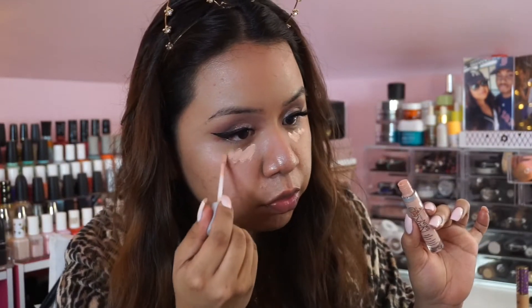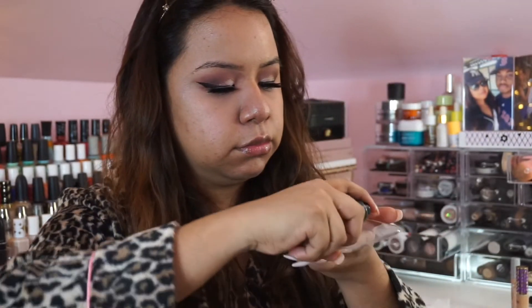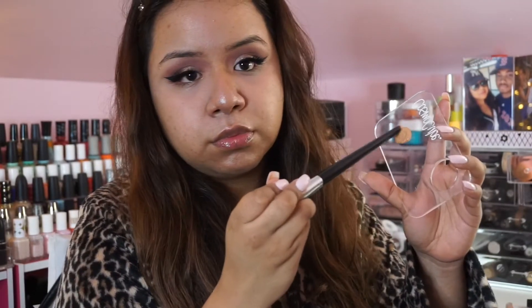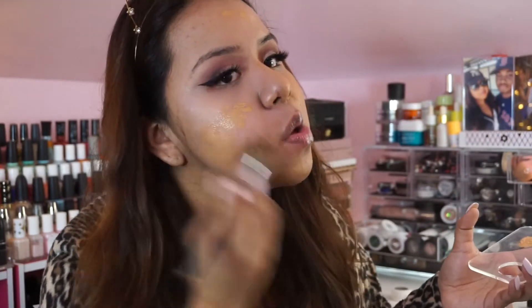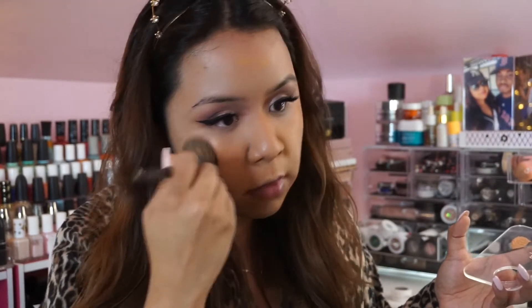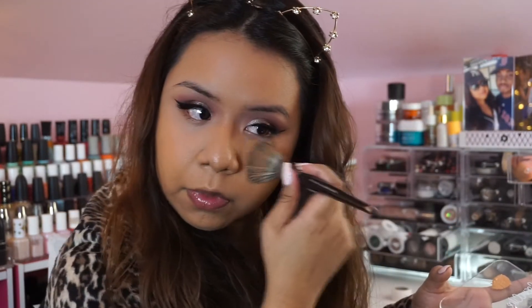To color correct my dark circles I'm using the Urban Decay color corrector in the shade Peach, blending it out with my Beauty Blender. For foundation I mix the Studio Fix Fluid and the Pro Longwear Waterproof Foundation from MAC Cosmetics, applying it with my favorite brush — the number 55 brush from Sephora Collection. It blends out so well — I know it looks a little crazy right now but I promise it all comes together.